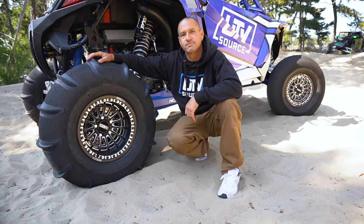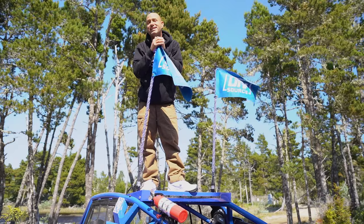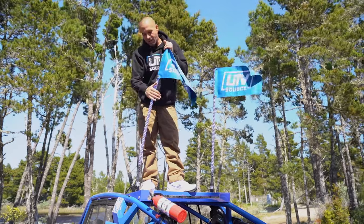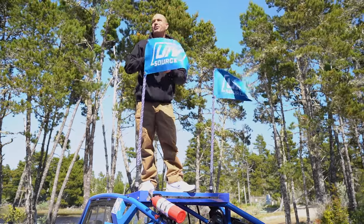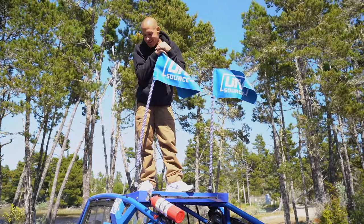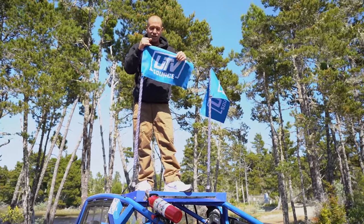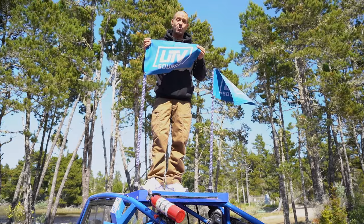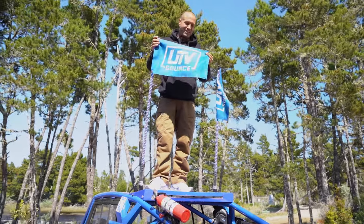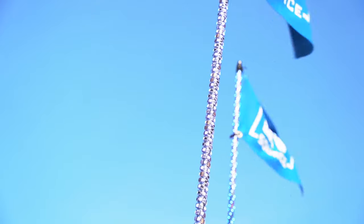To finish off our Pro R build, we went with a set of Bluetooth 5150 whips - 187 widths. I'm running blue but you can run red, green, pink, purple, you can strobe them, dim them, or dance them to your audio. They're pretty legit, come in pairs, they're just easy, they look good, kids love them. We paired them with our UTV Source whip flex - we have these on the website ready for you guys, they come in an assortment of colors and sizes.